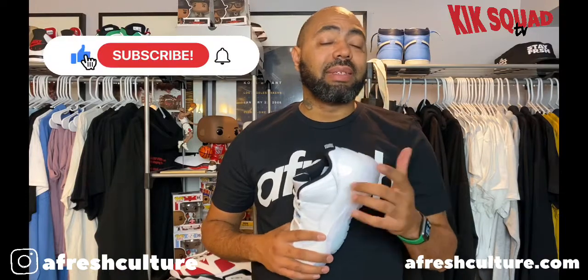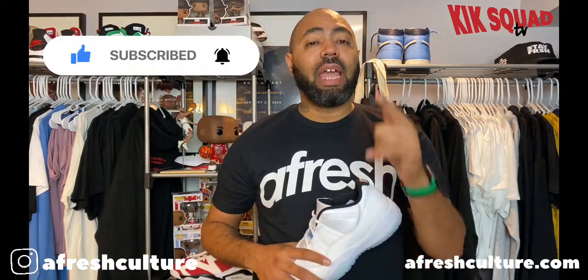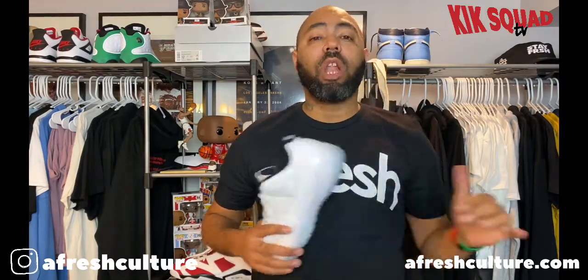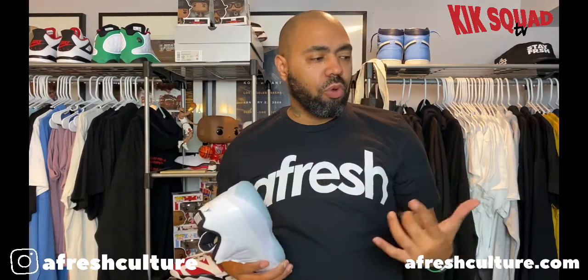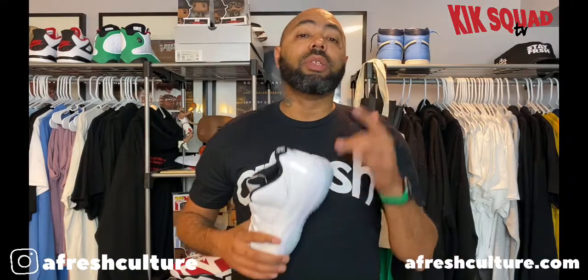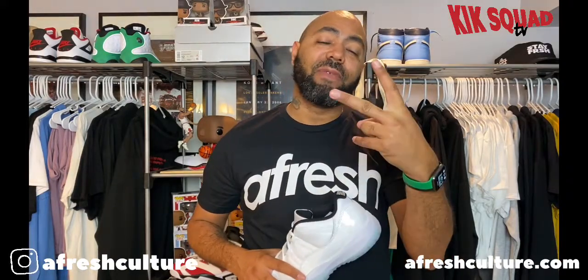Before I go, I need y'all to go ahead and hit that like button, hit that subscribe button and the notification bell — set that to all. Do the same thing for everybody in my Kick Squad below; it helps all of our channels grow. So until next time, much love, God bless, stay fresh.